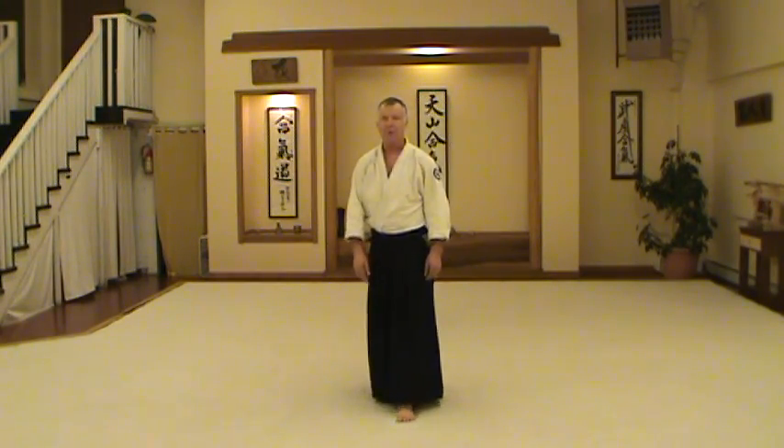Yokome Uchi starts just like Shome Uchi. The hand starts in the middle, you come straight up the center line, and then you come off the center line slightly, striking with the very base of your hand.